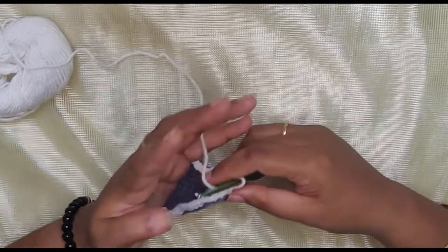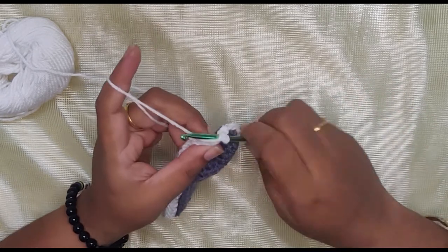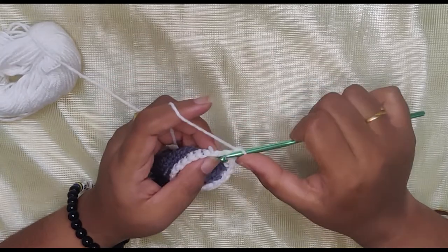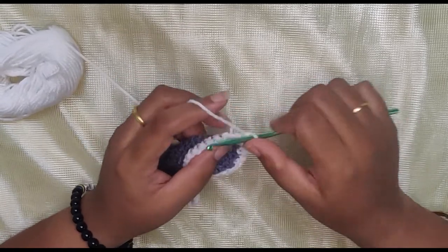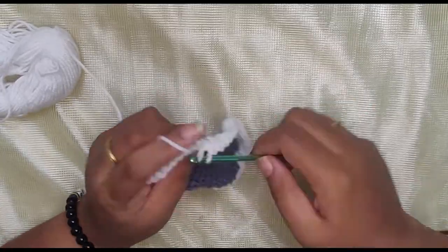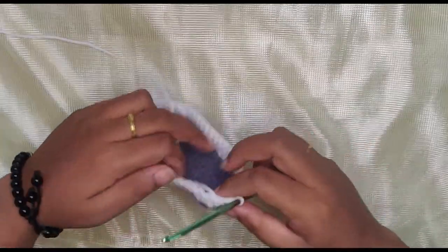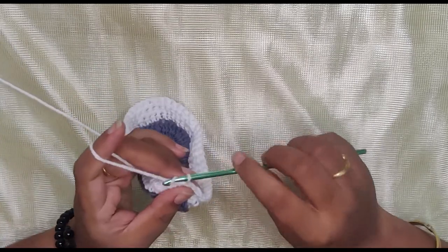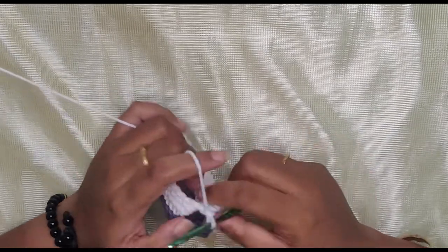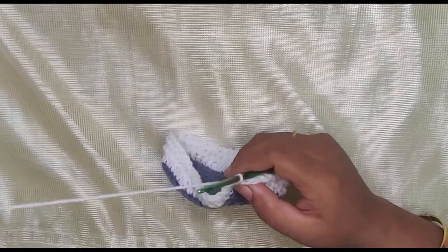From the second row onwards, we're going to single crochet into both loops — not just one, but both loops. Go into both loops, grab the yarn, two loops on your hook, wrap around and pull through two. Continue this pattern for the next three rows. Coming to the fourth row, chain one and single crochet all the way across — one single crochet in every stitch. My yarn is a bit thin so it looks a little feeble and flexible, but it depends on the yarn you're using.